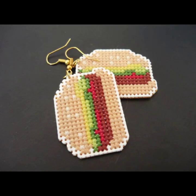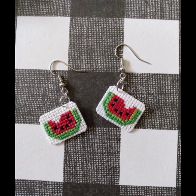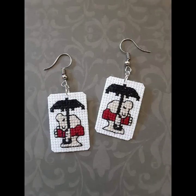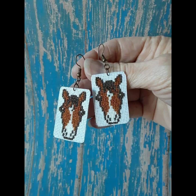Hello everyone, Assalamu Alaykum, welcome back to my YouTube channel Mind Fashion Studio. Dear friends and subscribers, how are you? I hope you are fine and well. Today I will talk about the most delicious and most demanding women's collection — cross-stitch handmade bright tree earring designs.